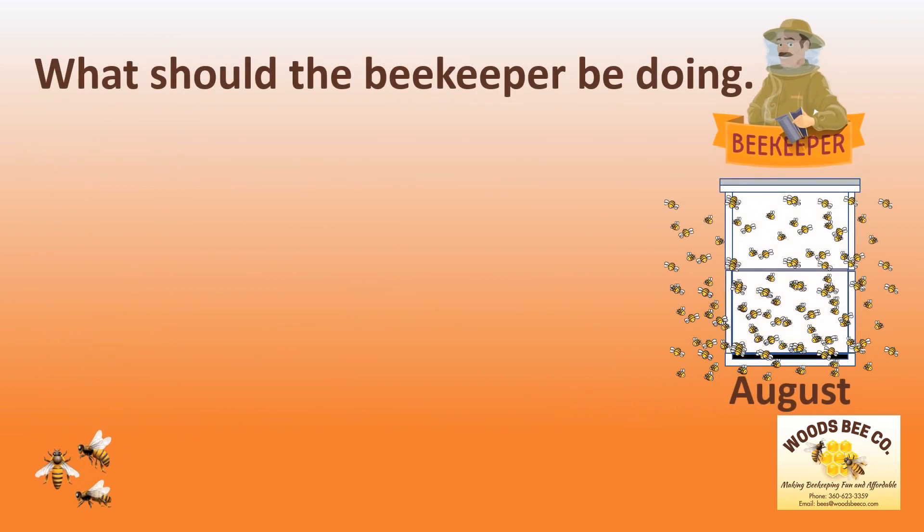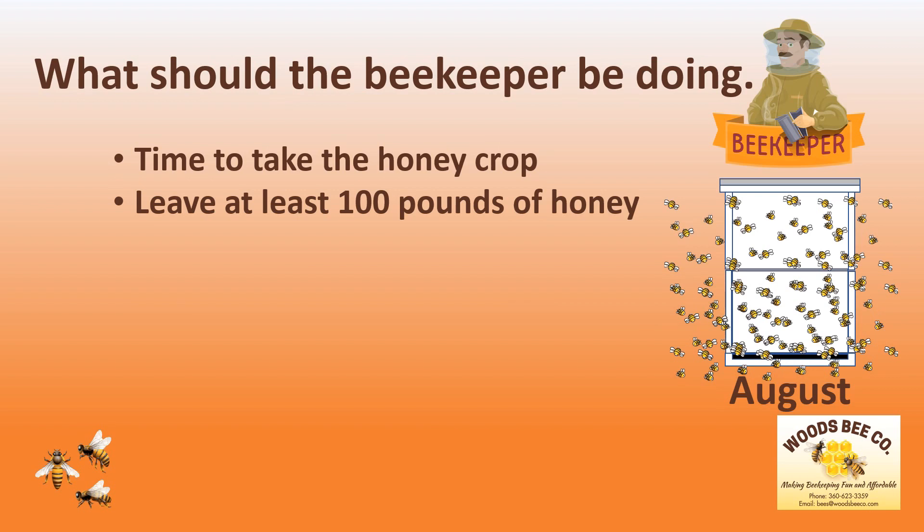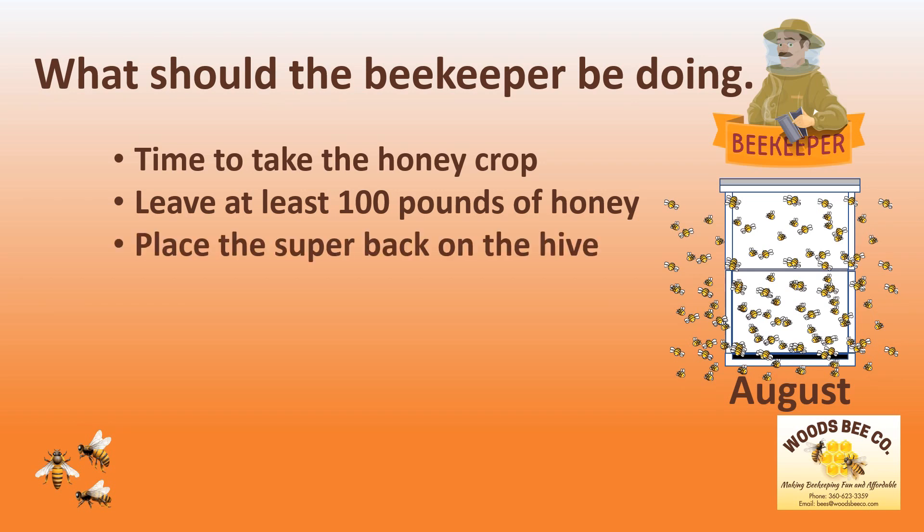And what should the beekeeper be doing in August? This is the time to take the honey crop. However, remember that you must leave at least 100 pounds of honey so that the bees can make it through the winter. After spinning your honey, ensure to place the empty super back on the hive so that the bees can replace the frames with any extra nectar that they bring in. Most importantly, you should be getting ready for the fall.